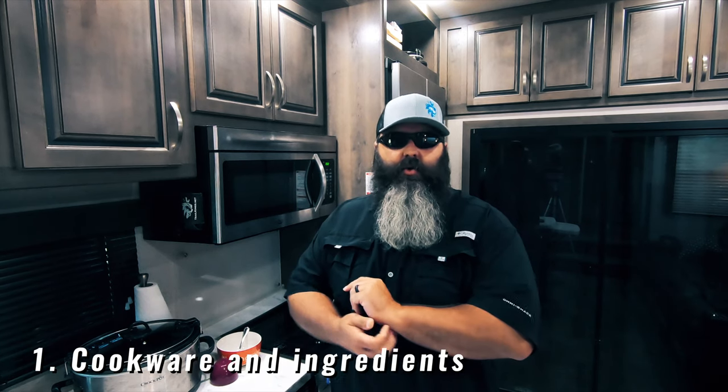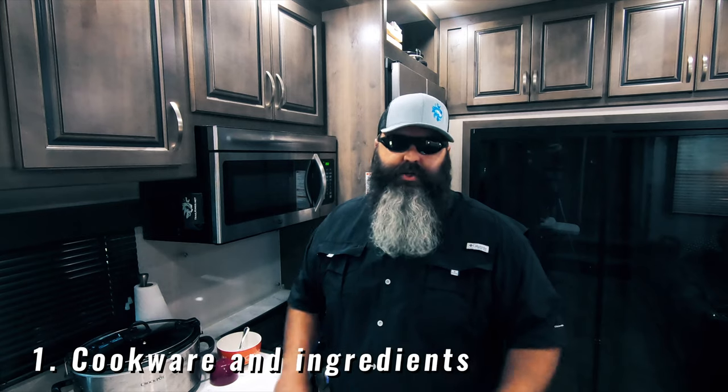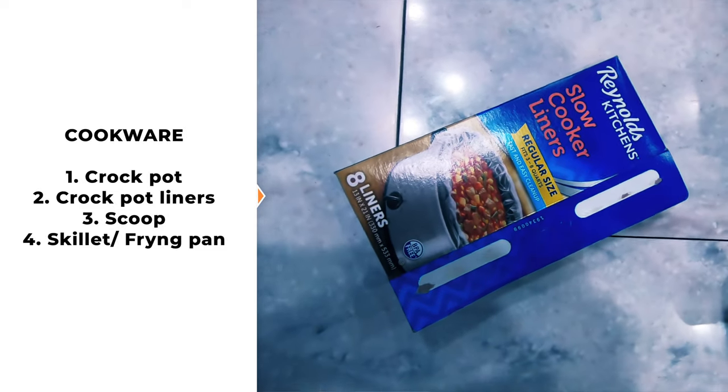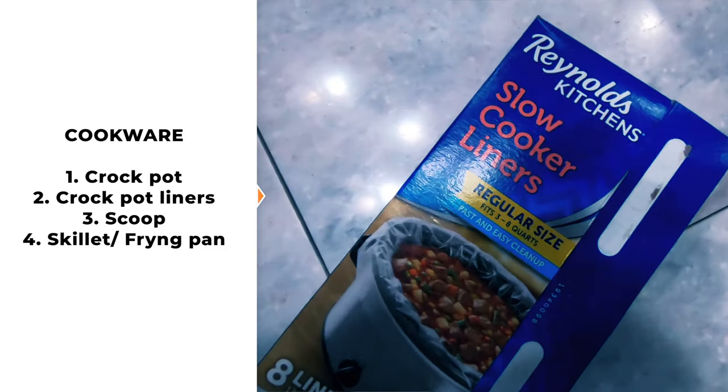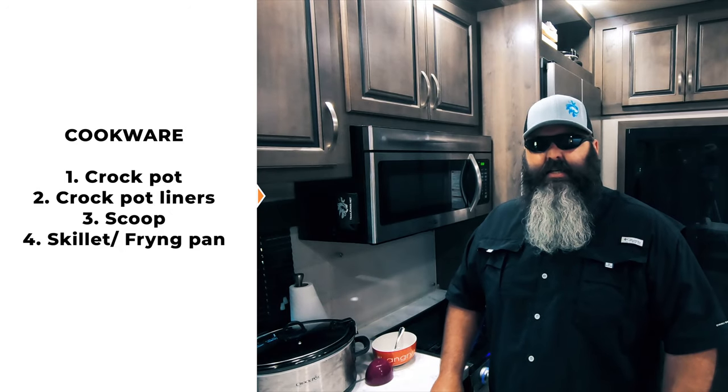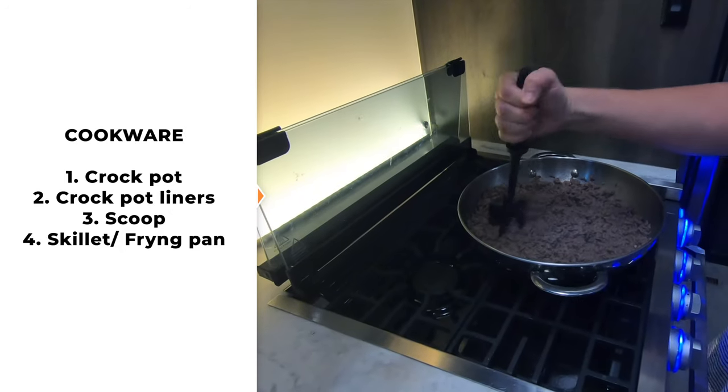Step one: what cookware and ingredients do you need? The cookware is short and sweet. It all starts with your trusty crock pot. You'll need crock pot liners for easy cleanup and you'll also need a scoop of some kind — a measuring cup or a ladle will do. Lastly, you'll need something to brown the ground meat in, like a skillet.